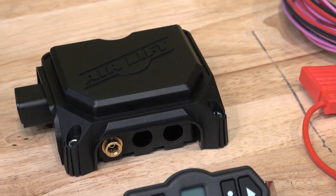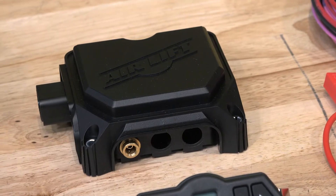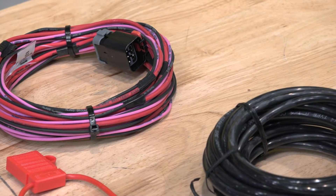What vehicles are the Wireless One systems compatible with? It'll actually work with all vehicles and all air springs, so it's truly a universal system that'll work with anything.